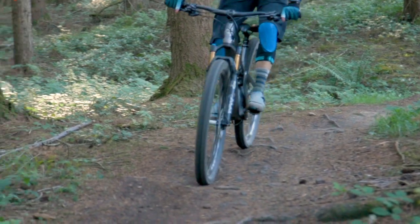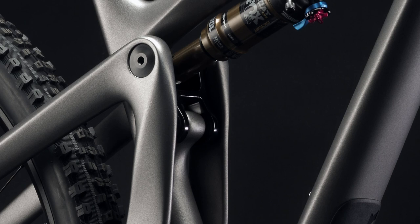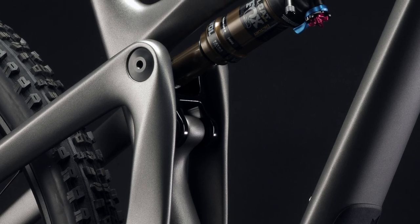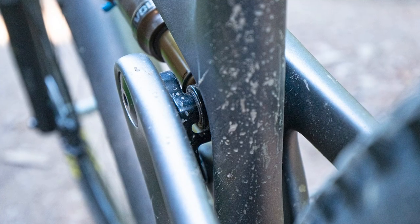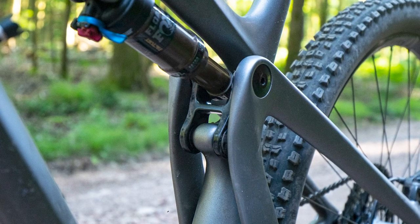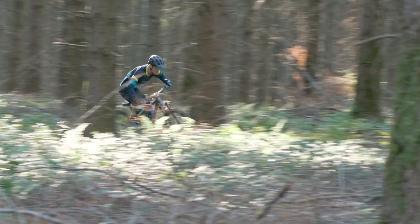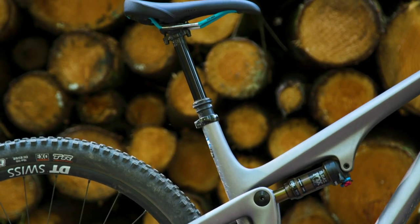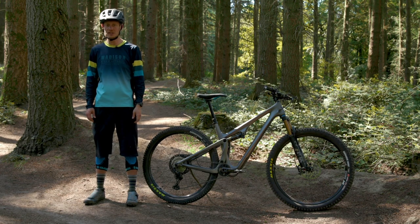The architecture of the Switch Infinity Link is basically two small stanchions on which a shuttle moves up and down, holding that main pivot. Yeti say there's a 40 hour service interval for that and you need to keep it running nice and smooth. It's got grease ports on there and it's also protected by a little bolt-on shield to stop it getting too muddy — should be pretty easy to look after. The other advantage of that tweaked Switch Infinity architecture is that you do get a bottle cage in the frame, but also a pretty much full length seat post, so you can run a 170mm drop dropper, at least on the mediums and larges.